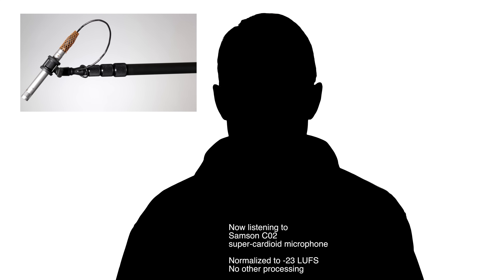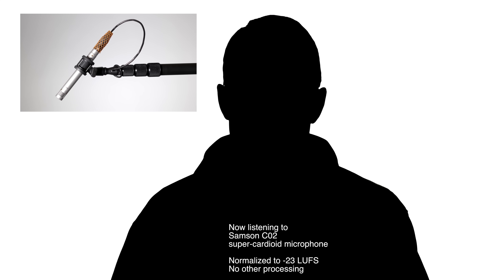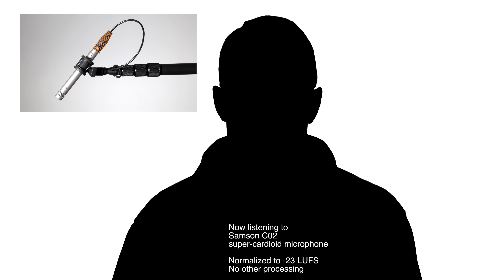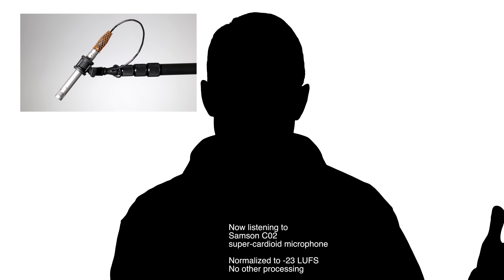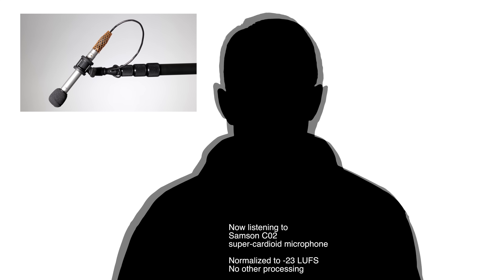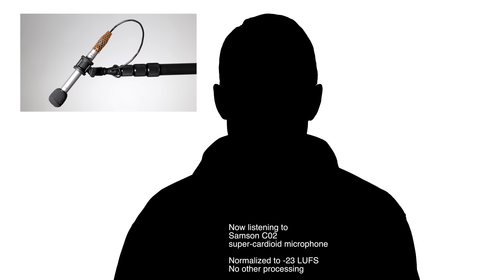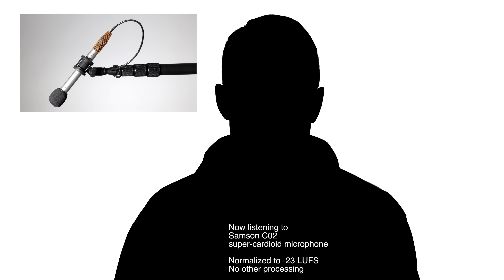You're now listening to the Samson CO2, which is a super cardioid small diaphragm condenser microphone. A super cardioid is a middle ground between cardioid and hypercardioid — it has a tight pickup pattern, but not quite as tight as hypercardioid and a little tighter than cardioid. It's actually a very versatile pickup pattern for recording indoor dialogue. This particular mic comes in at $110 USD for two mics — it comes in a kit of two — which is an amazing price for a microphone of this quality.